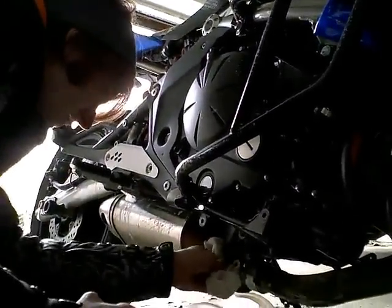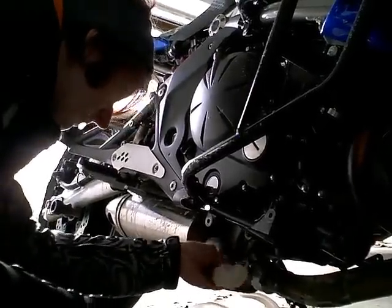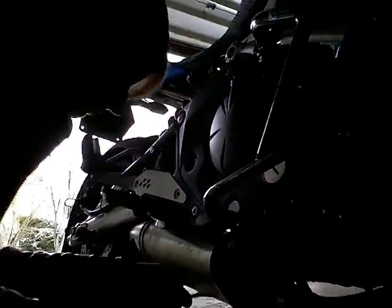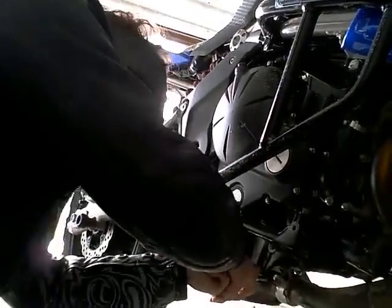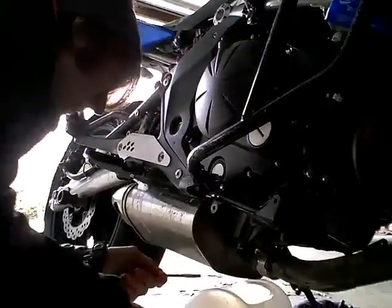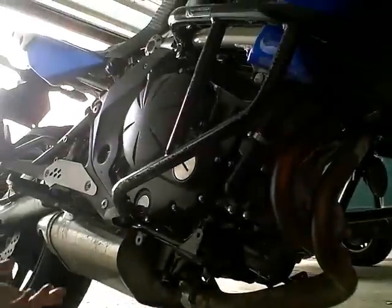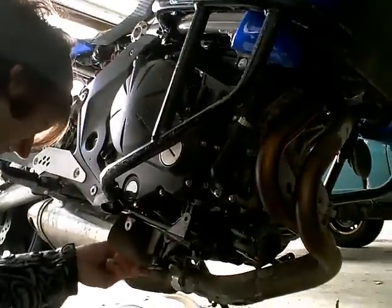I'll tighten it down in a second — I'm just wiping the excess oil off so I don't get it all over my tool. Righty tighty. She's left-handed too, so she has to remember that. Being left-handed makes it so much harder — the rotation of the earth works against me.